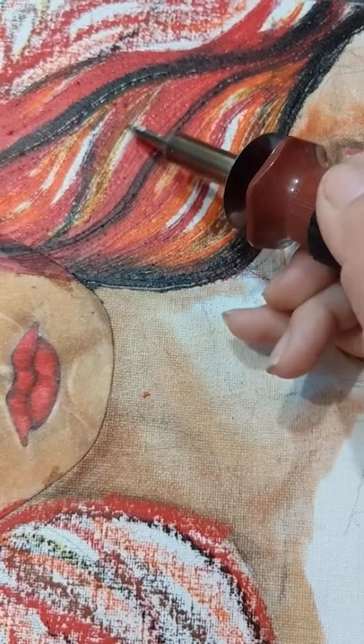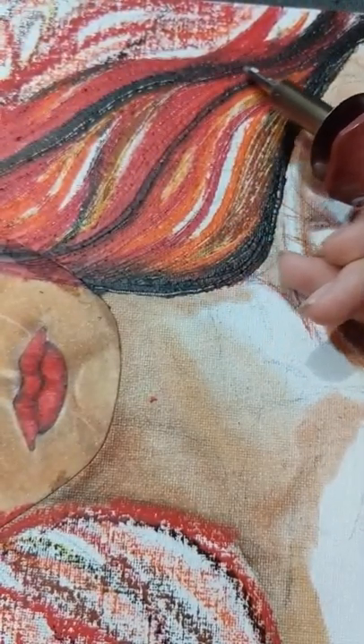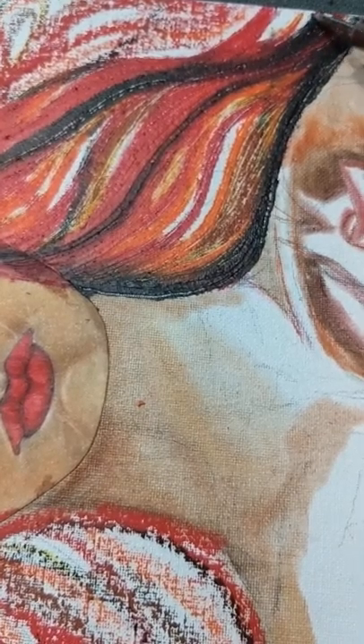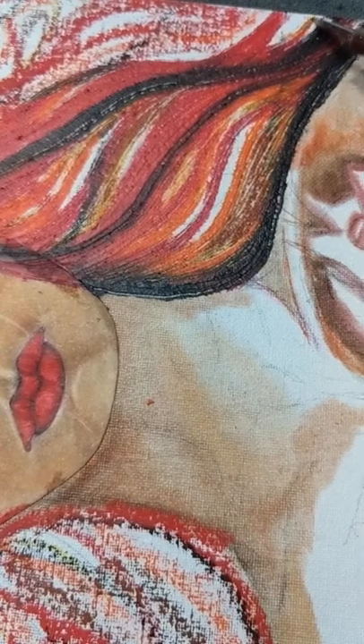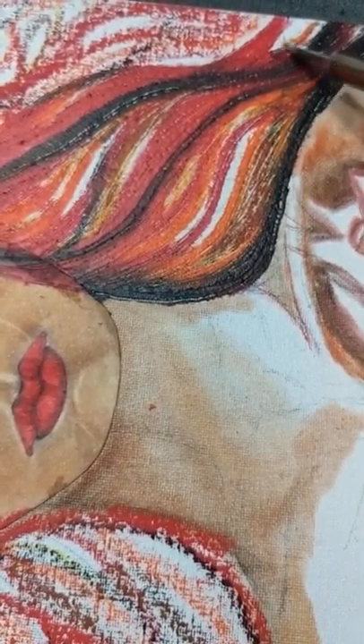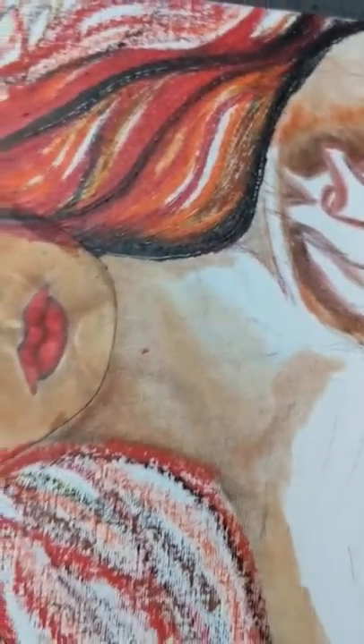Let's see how great this is looking - look at that! It just says lava and fire. It says awesome.